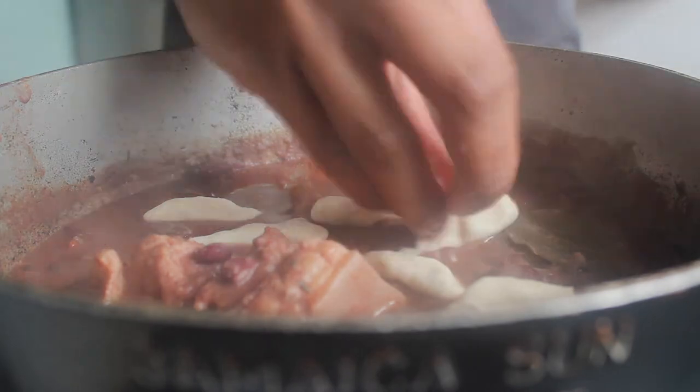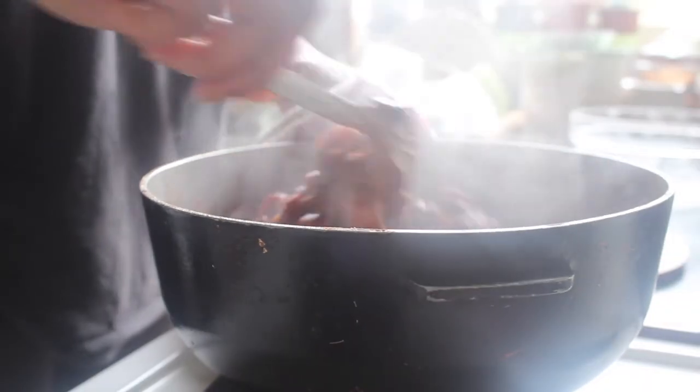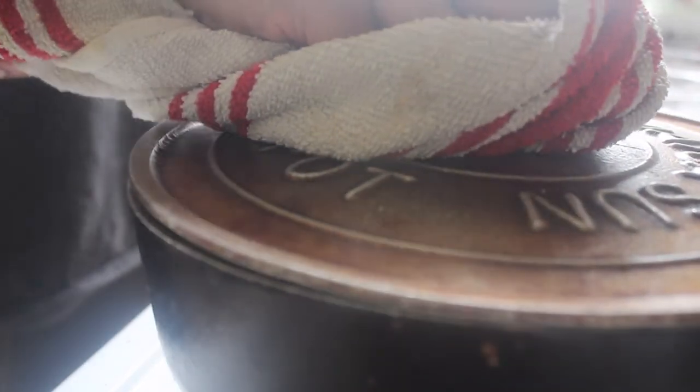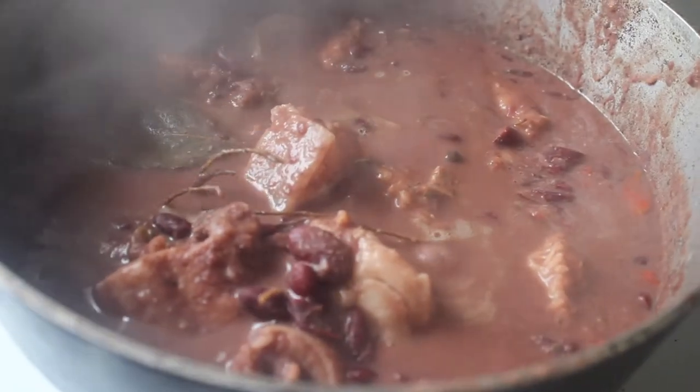Once you've done that, we're going to add those to the pan. This is the last five to ten minutes of cooking for this, because we don't want our peas to break up too much. As soon as the spinners are done, this is ready to serve.